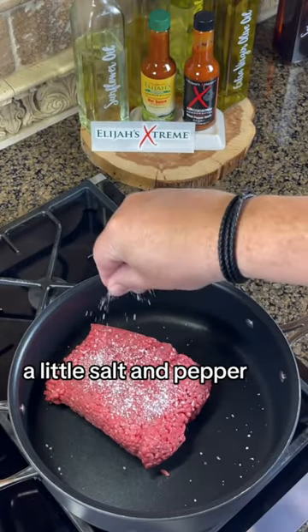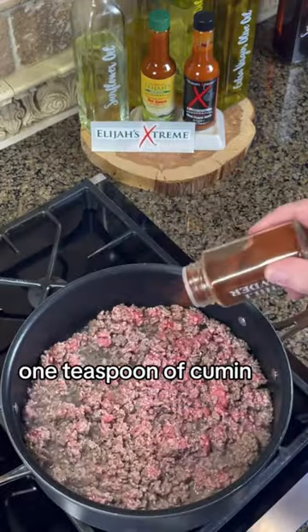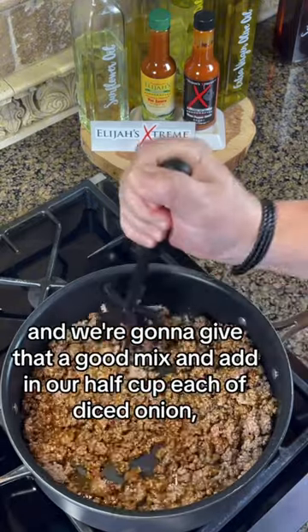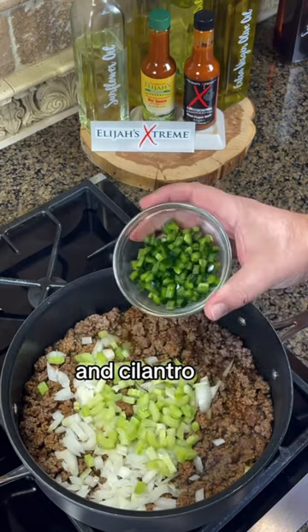We're going to start with a pound of ground chuck, a little salt and pepper. We're going to chop that up, and then we're going to add in one tablespoon of chili powder, one teaspoon of cumin, one teaspoon of garlic powder, and we're going to give that a good mix and add in our half cup each of diced onion, celery, poblano, and cilantro.